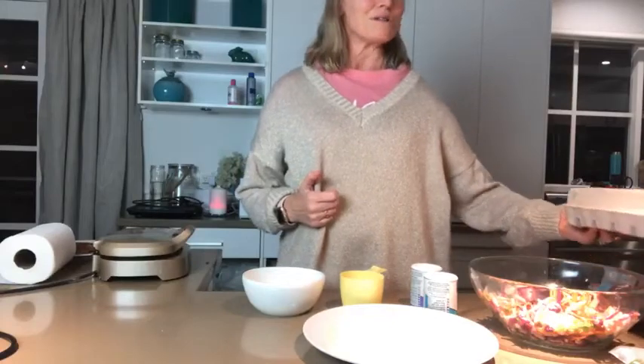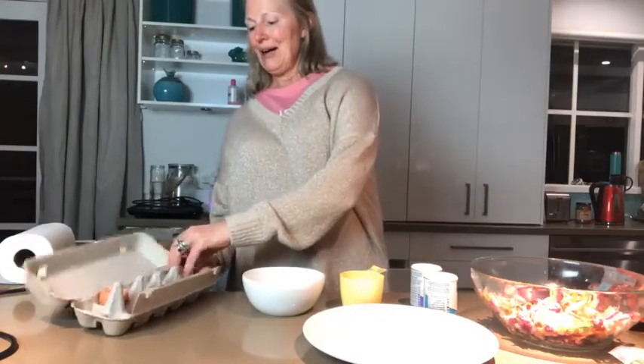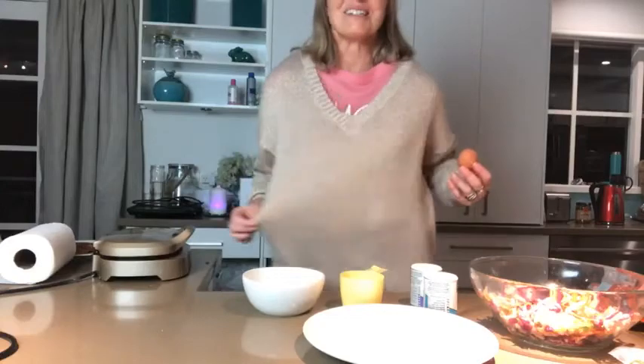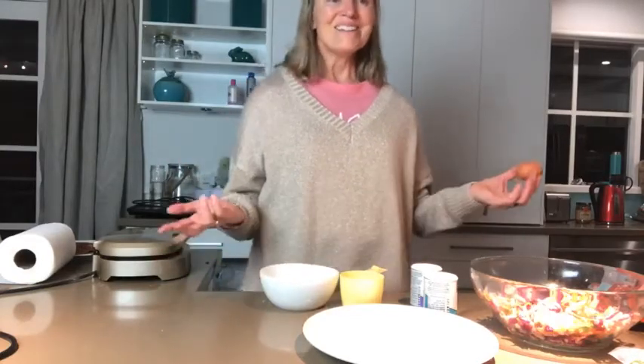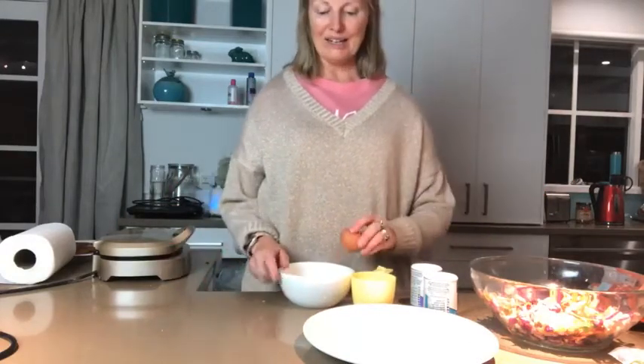It's not looking very glamorous right now! Speaking of glamorous - you may not be able to tell but this is a glimmery golden top, which is a bit fancy for a Tuesday. I bought it one day in winter probably a year or two ago and I just thought, isn't it nice - just a nice bit of shimmer. Lucy's cooking and fashion tips! Hello Katrina. So, jimmy cakes: one egg.